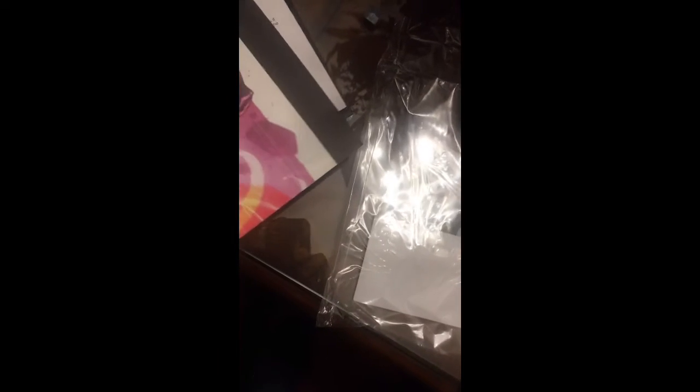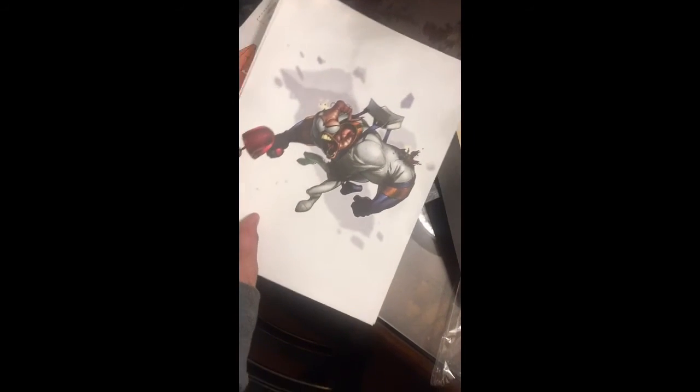I'm a big Earthworm Jim fan and while I have my issues with Doug, I'm not gonna deny this is still pretty awesome. He actually makes this feel really special. So yeah, that's about it — I'll be doing a review later. Cool and awesome!